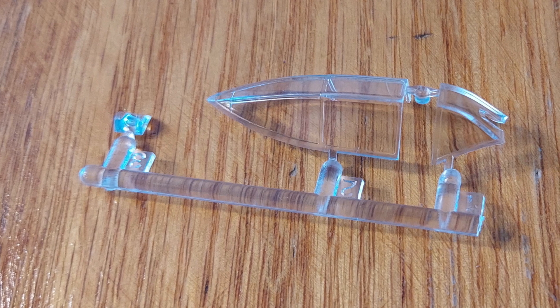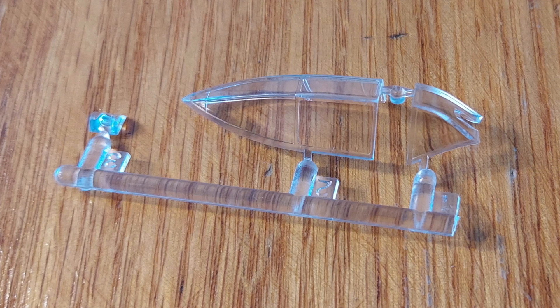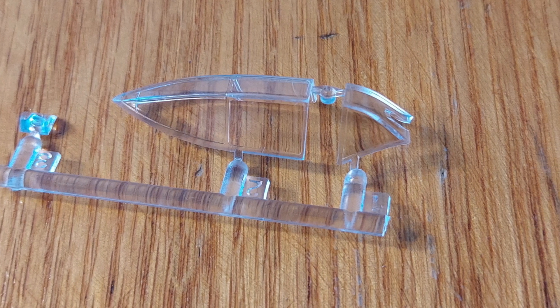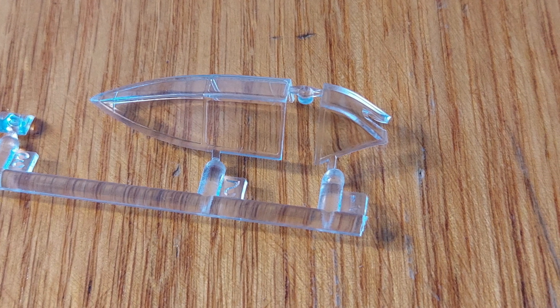Onto the clear parts. These look fantastic — very clear, nice framing. They should be fairly easy to mask and they look to be fairly correct in shape as well.